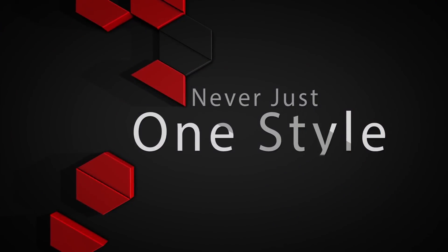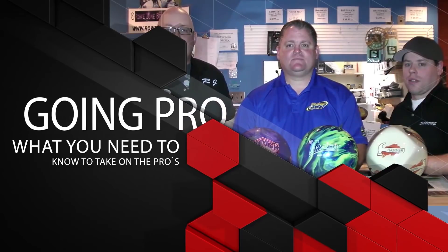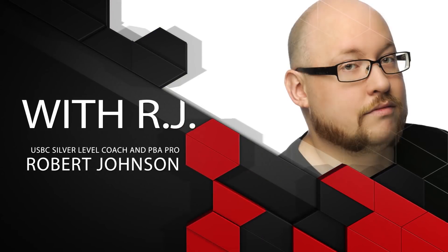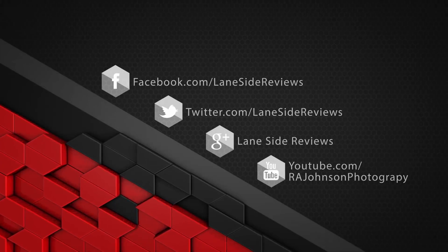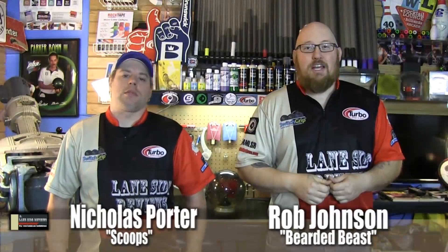Hey everybody and welcome to another edition of Lane Side Reviews. On this episode we're going to be looking at Deviate's newest Vandal Strike. Welcome back — I'm the bearded beast Rob Johnson, joined once again by Scoops Porter, and as we said we're looking at Deviate's brand new Vandal Strike.